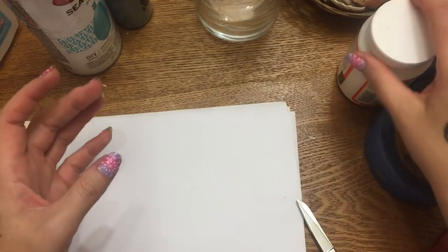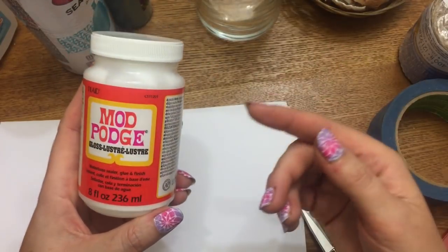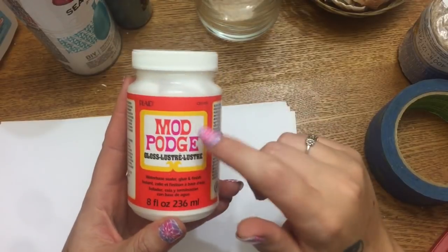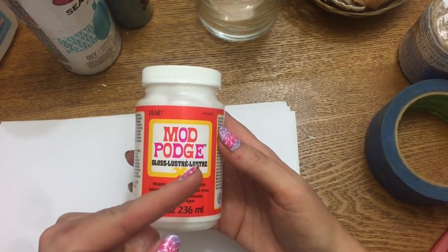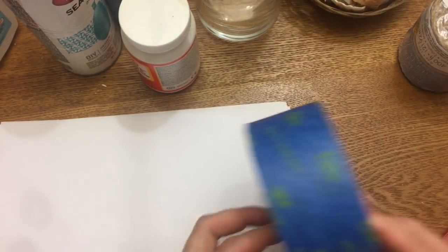You're going to need some mod podge — I usually make my own but I ran out of glue. If you want to know how to make your own mod podge, a link will pop up and I'll also put one in the description box below. You're also going to need some painter's tape, which you can get at Dollar Tree.